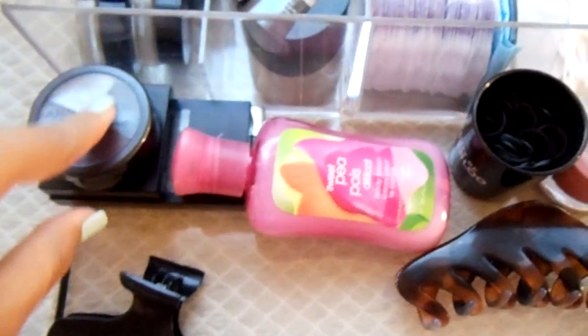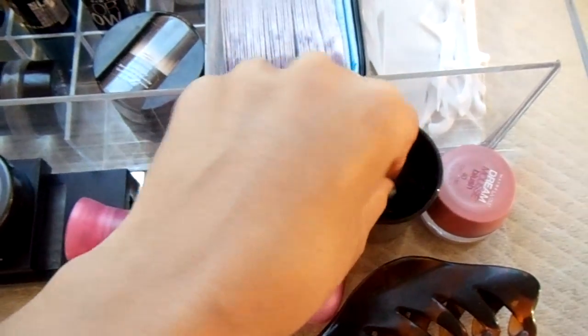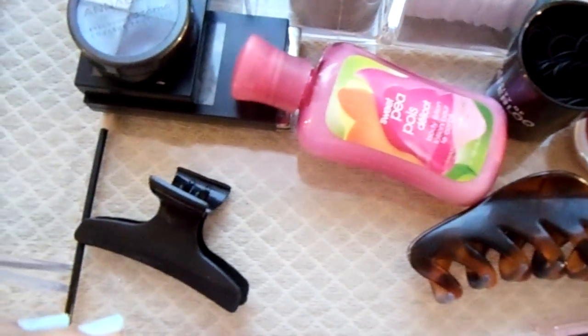So beneath the removable part, I have a few eyeshadow quads, a bottle of lotion, a few hair ties, my Maybelline Dream Mousse blush, a hair clip, some sanitizer, another clip, and a few other bits and bobs.